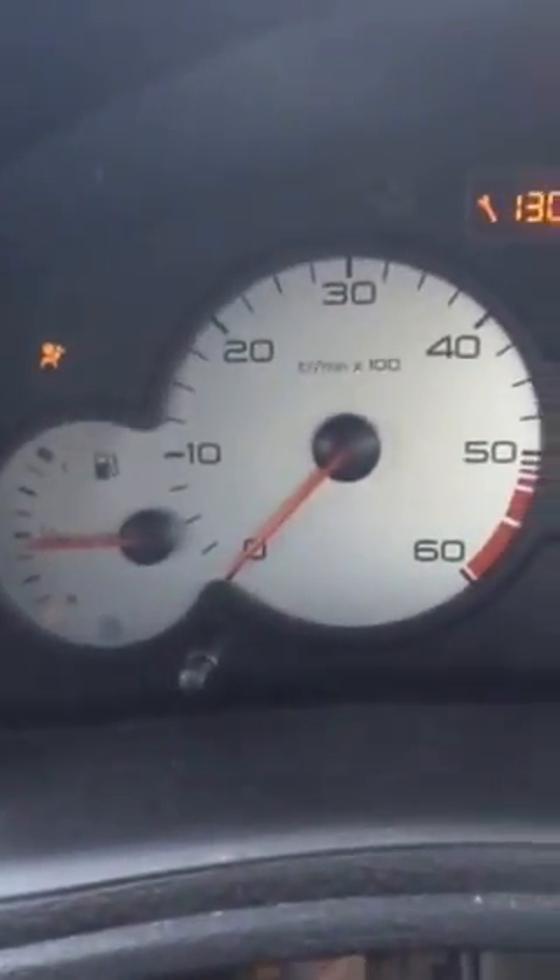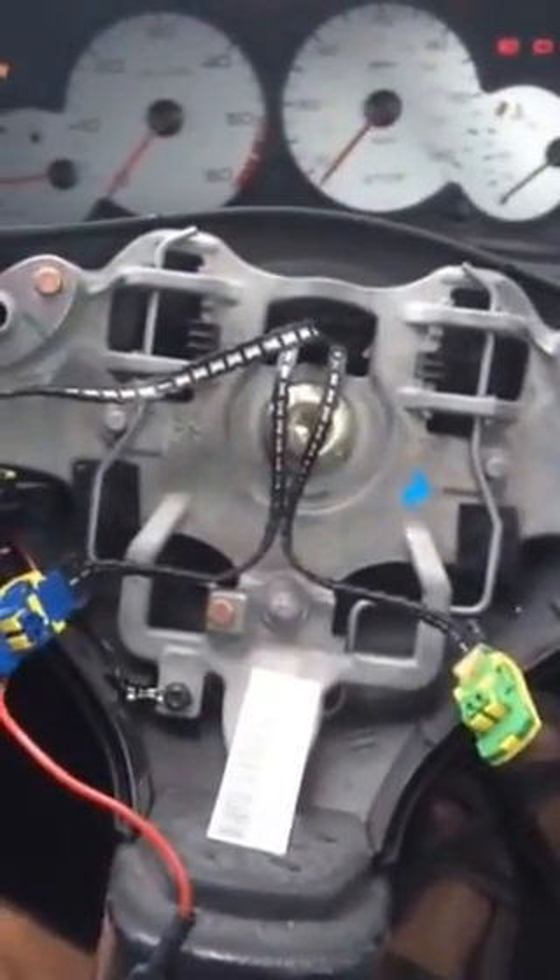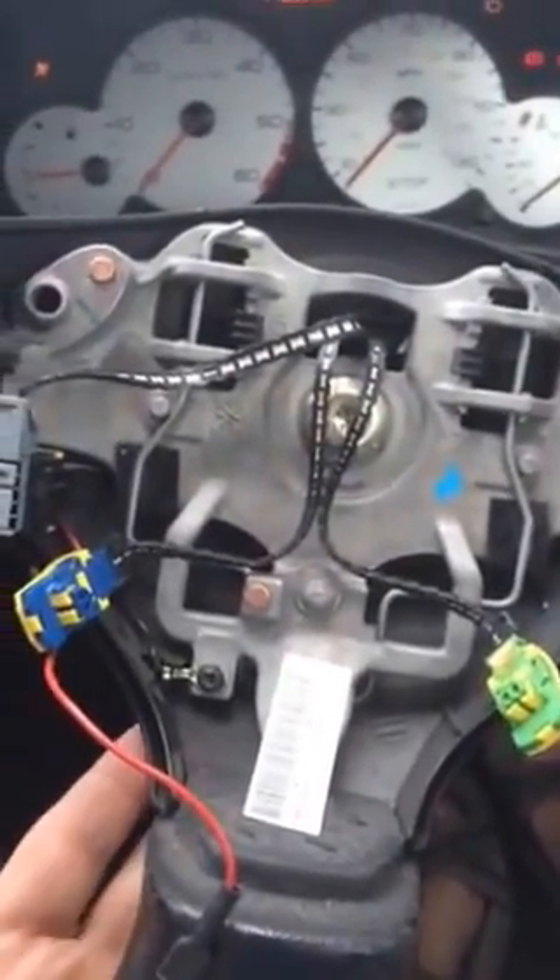The usual problem with the airbag is what they call a squib. I've taken the airbag out of this one — it's quite easy to do, there's plenty of information on YouTube as to how to get it out. Really we just push a pin into a hole underneath here, if I can show you.